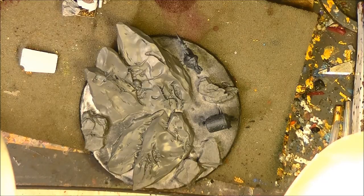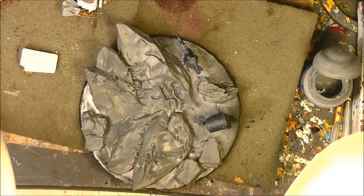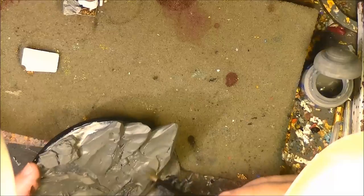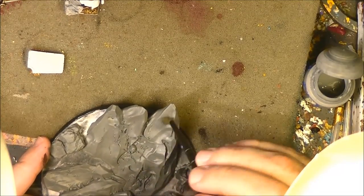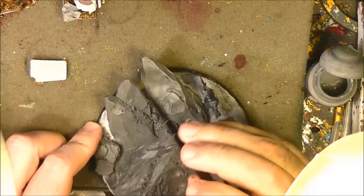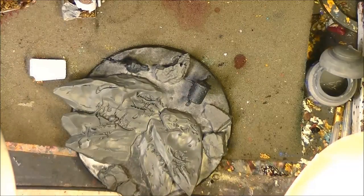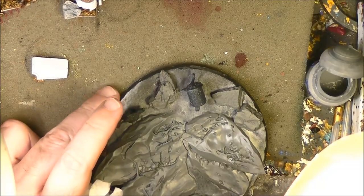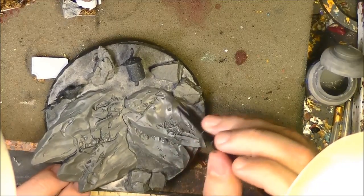Now we are going to do some dry brushing, as I normally do for the rocks. We start with Dawnstone — this will not create too much contrast. We take a big brush for that. It will give very little color, but it's better to start little, step by step. I do all the rocks with Dawnstone dry brush and come back once I have done that.